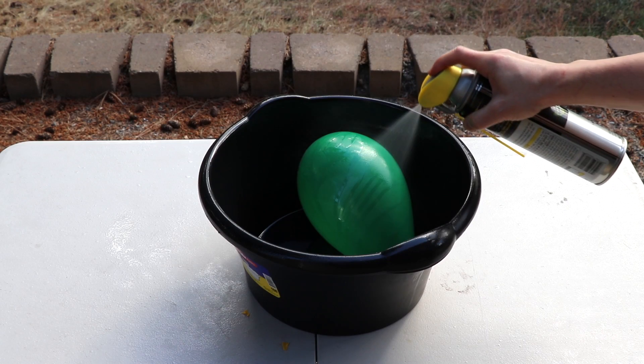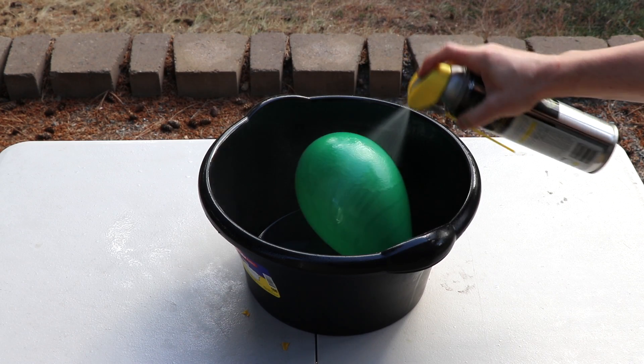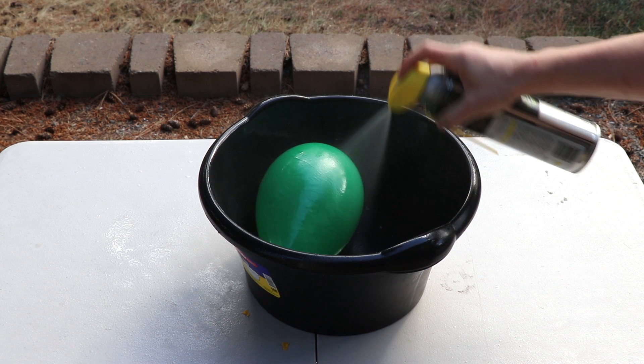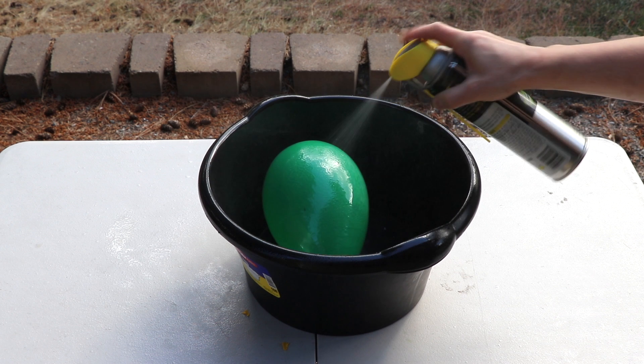This happens because WD-40 is an oil-based substance and air balloons are latex. Latex breaks down in contact with oils. That's why when we spray balloons with WD-40 they pop.